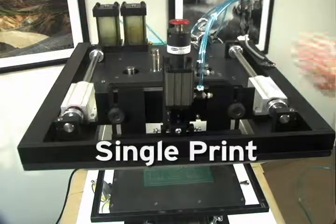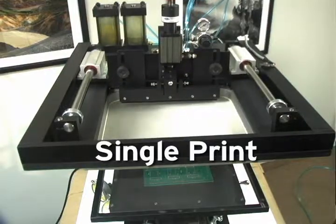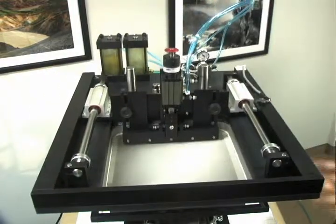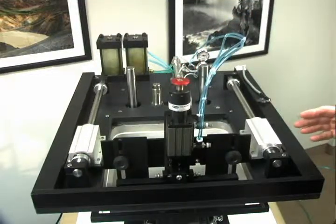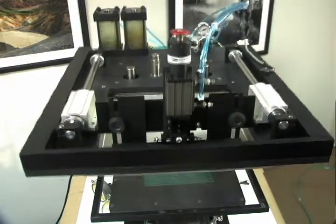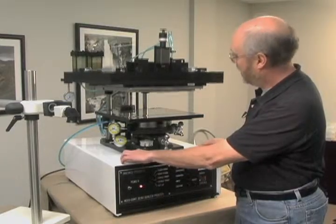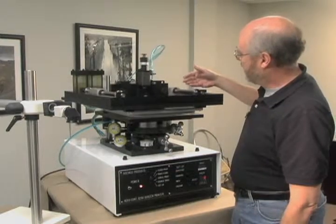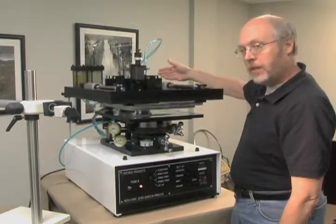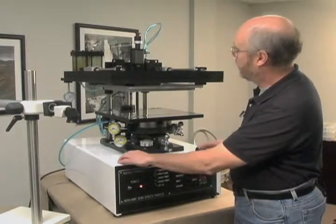Single mode — again, it's going to go to the home position in the rear. Actuate the cycle, comes forward, lifts up, hops over the paste, and then waits. We remove the part, put a new part on. It's ready now to print, hops over the paste, and then goes back into position.